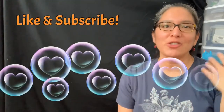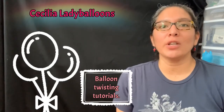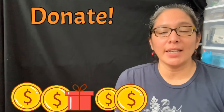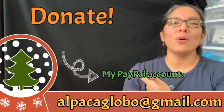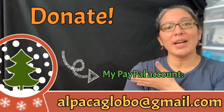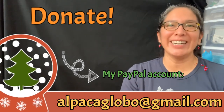Thank you so much for watching my channel. If you like these videos, subscribe and click the bell so you get notified every time I have a new design. Also, if you enjoy this awesome YouTube channel about balloon twisting tutorials, you can donate to my PayPal account at alpataglobal@gmail.com — it's very much appreciated to help make this channel better. Have a wonderful day, bye bye!